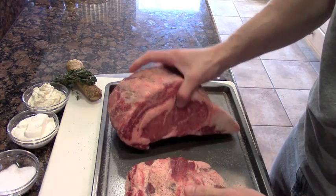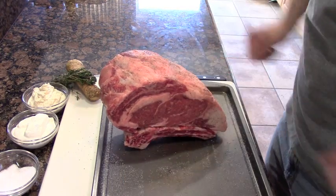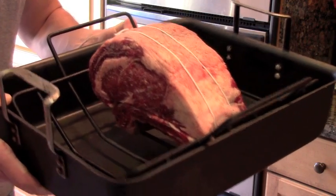Let's pop the bone right on top and tie it together. After it's been resting for another 30 minutes, we're going to put it in a 225-degree oven. Look at that beauty — she's just ready to roast.